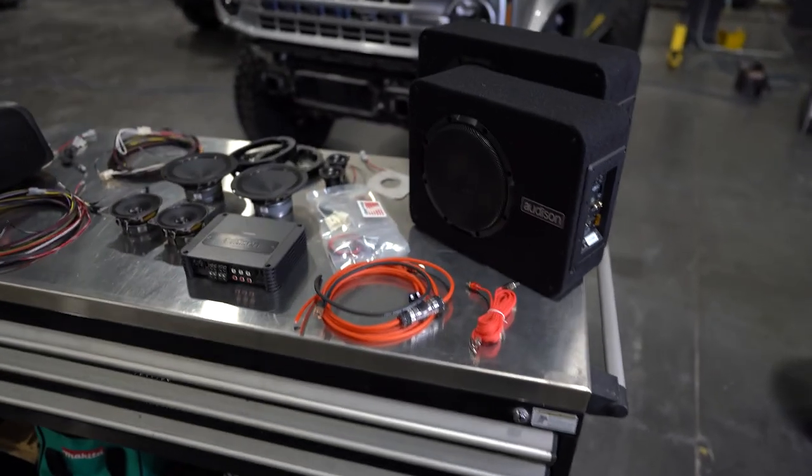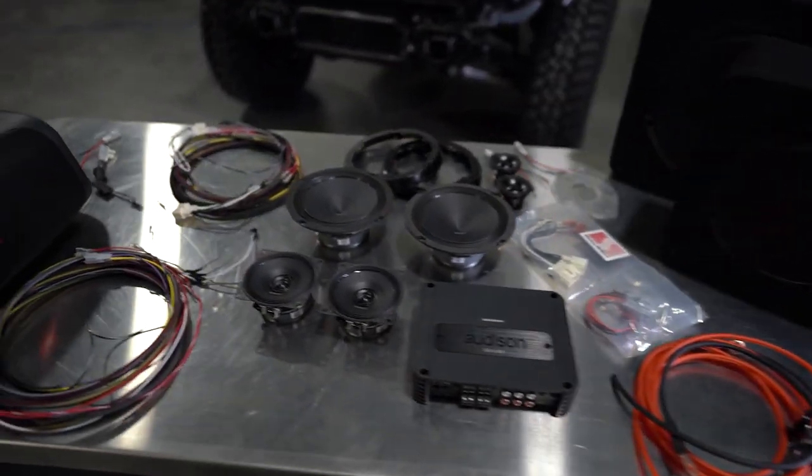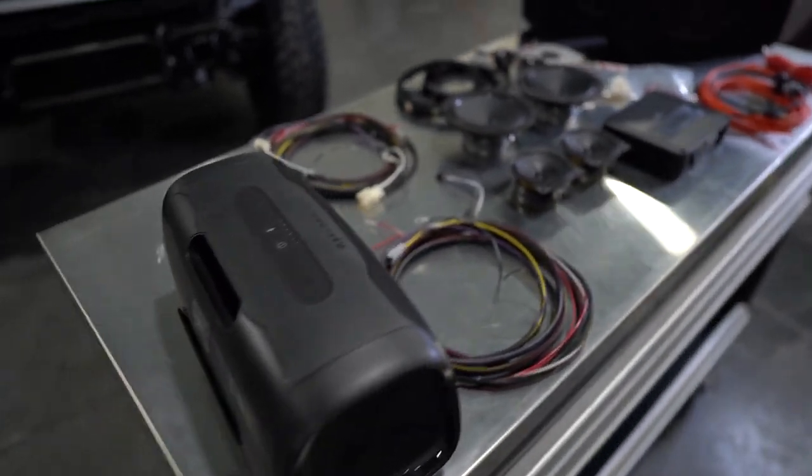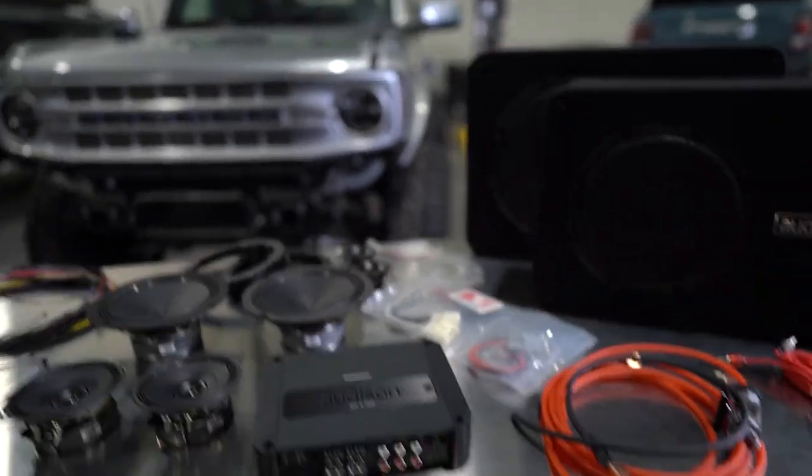Check us out at slimperformance.com. We have all these offerings available — wire harnesses, speakers, amplifiers, everything you need for your six speaker equipped Bronco.